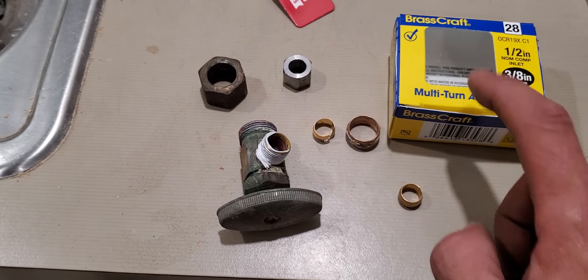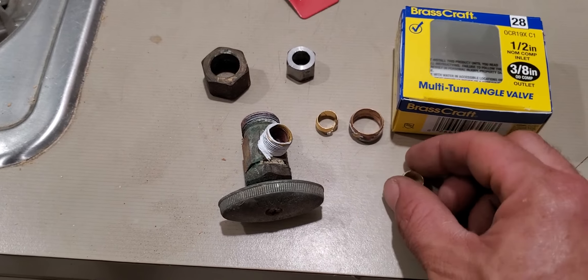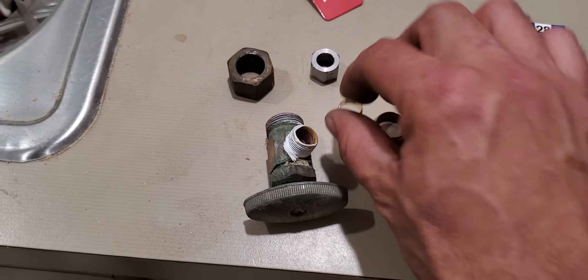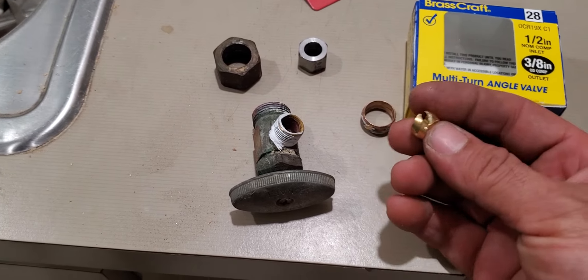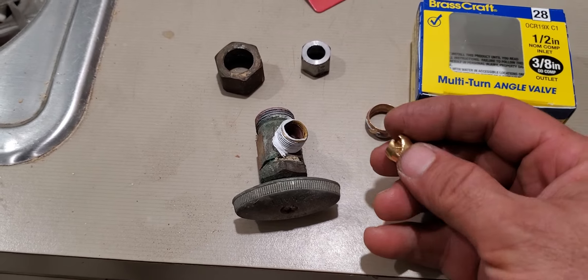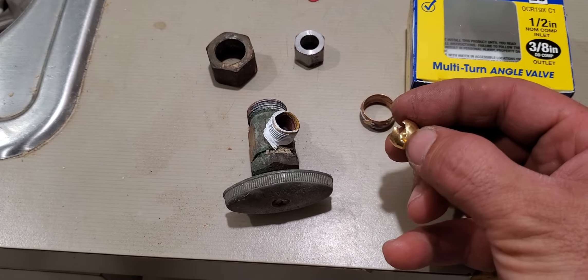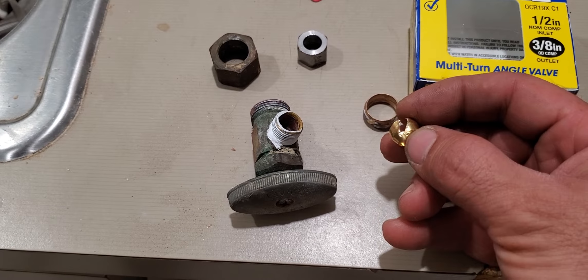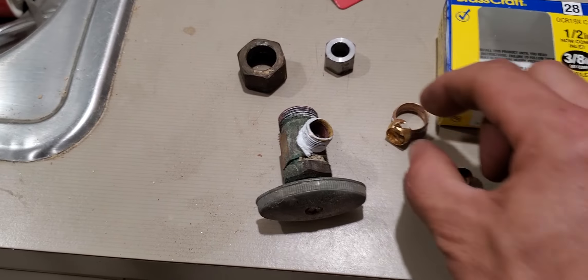On YouTube you'll find videos on how to cut this with a hacksaw. They'll say you can use a Dremel. What I did — I had a spare quarter inch piece — so I took the Dremel and counted how many passes. It took 56 passes to cut through, and then you take a small screwdriver, go into the slot, twist, and it opens up.